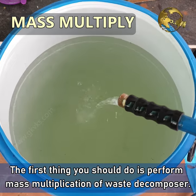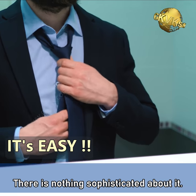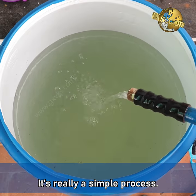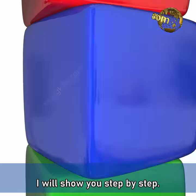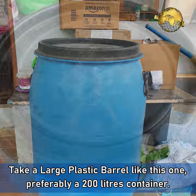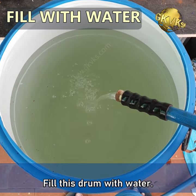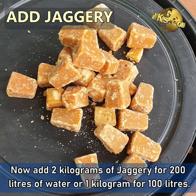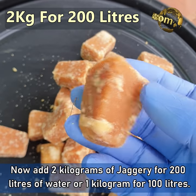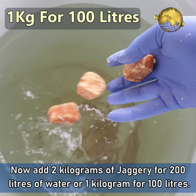Now let's learn how to use waste decomposer. The first thing you should do is perform mass multiplication of the waste decomposer. There is nothing sophisticated about it — it's really a simple process. I'll show you step by step. Take a large plastic barrel like this one, preferably a 200 liter container. You can even take 100 liters or whatever you have. Fill this barrel with water.